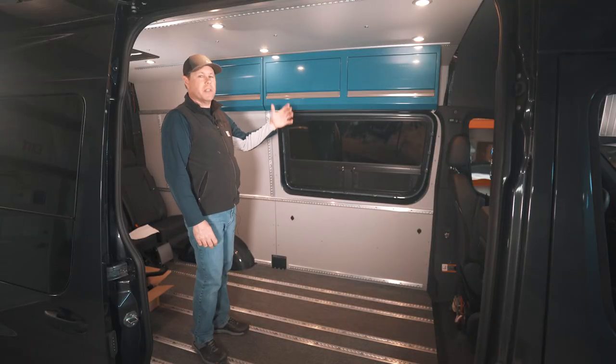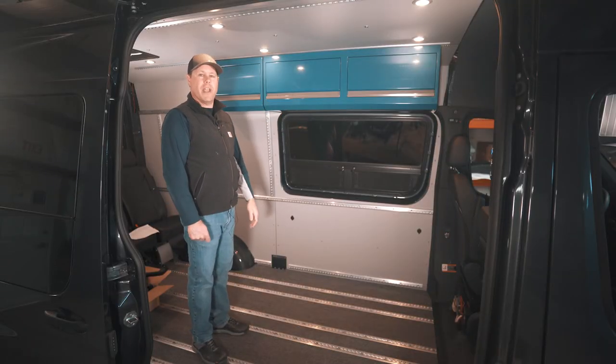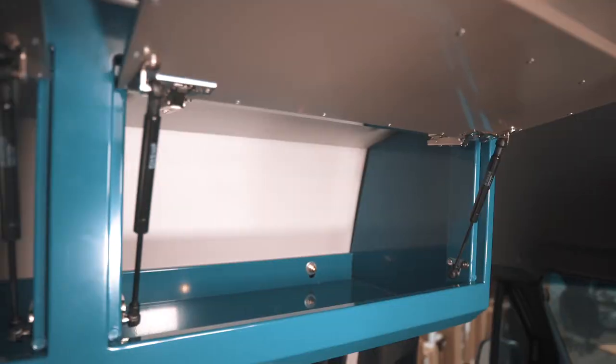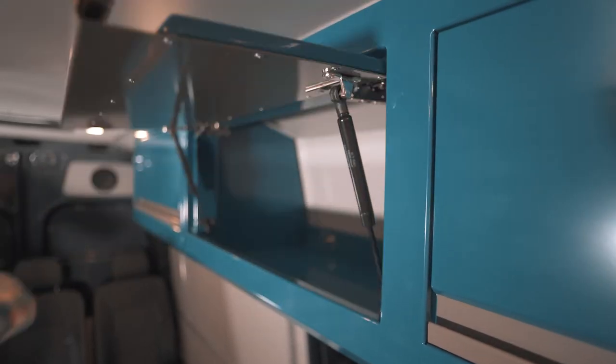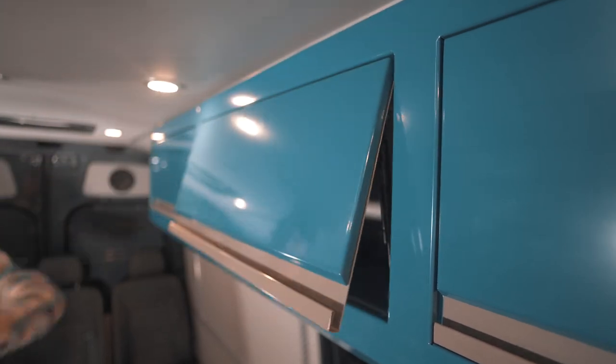We've got a few stock colors, but this is easily customizable for your van. We designed these to be beautiful and functional. Soft close hinges and struts — as you can see, the open and close is super clean.